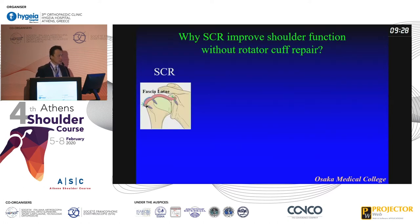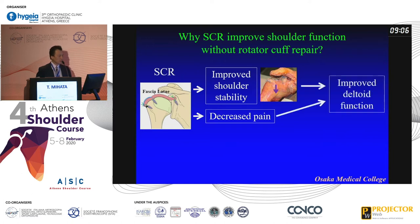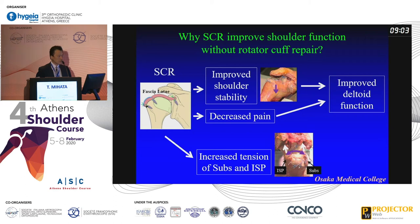First I want to explain why SCR improves shoulder function. Yesterday someone asked me, and SCR improves shoulder stability — it's already shown in biomechanical studies. It also decreases pain because there is no cervical impingement at all, because the graft sits between the acromion and the humeral head. It also improves deltoid function and increases tension in the subscapularis and the infraspinatus tendon, because I do the subscapular repair and also the posterior suture between the graft and the posterior tendon — then restoring the force couple. This is the mechanism of the SCR.